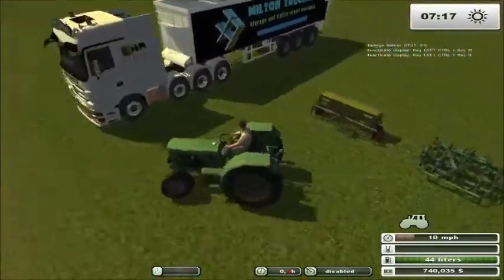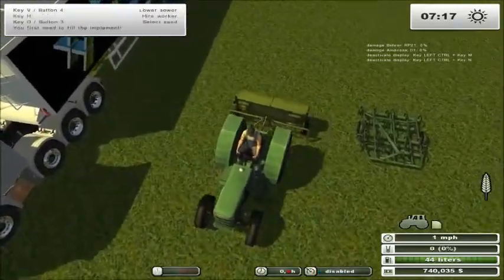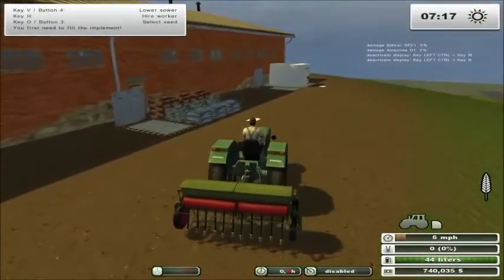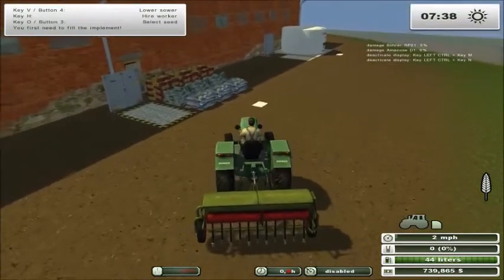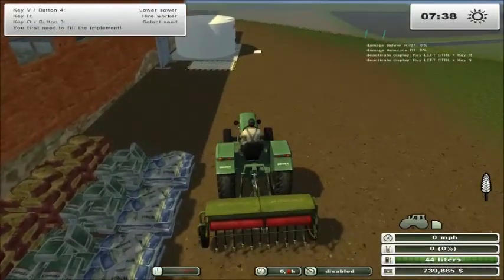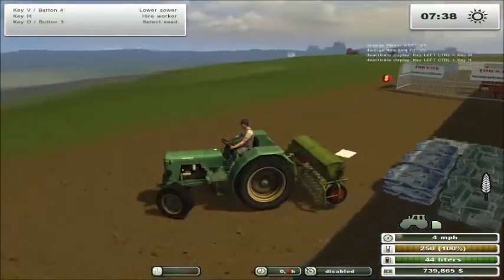Let's hook on our seeder here. Let's fast forward just a minute so we have some seed in there — you can just do a regular 120 times speed for a few minutes. There's enough to show you how it fills. You just take your seeder, you can either back it up or drive it straight across this little white dot. When you have it centered over the white dot, you hit the trigger and it just fills automatically — 250 seed, ready to go.